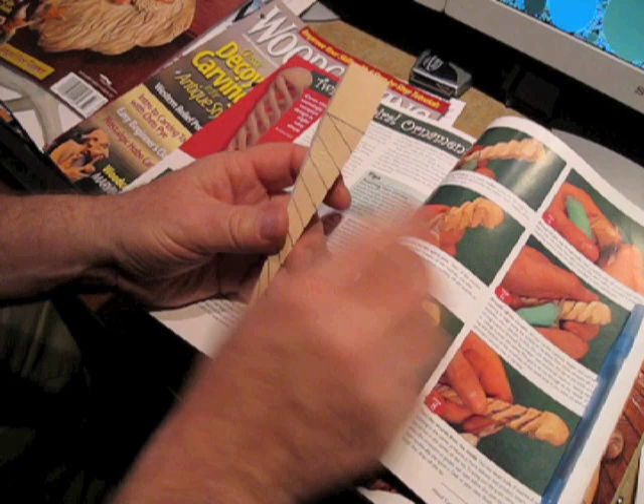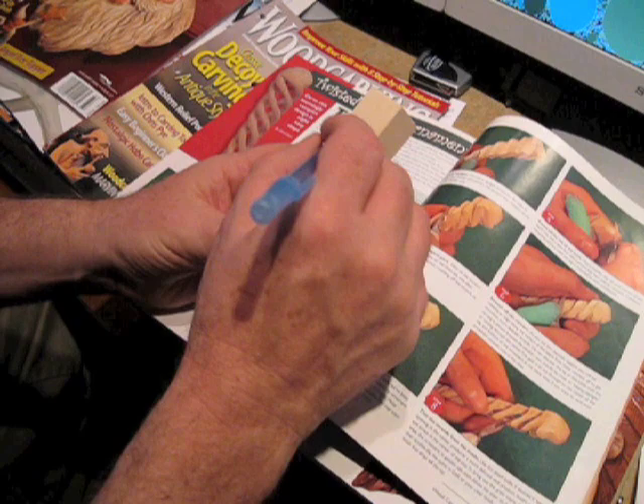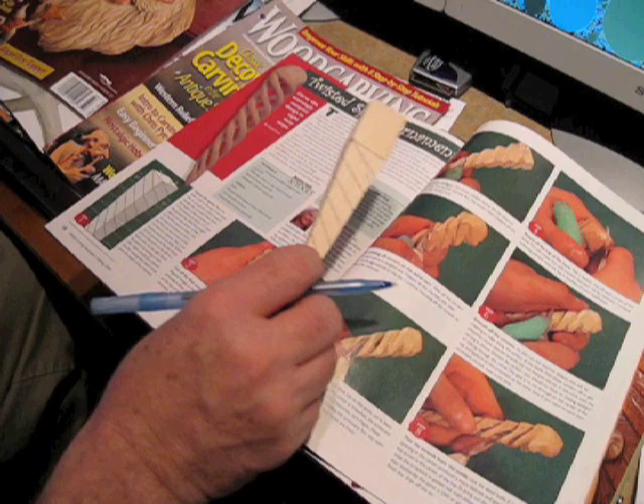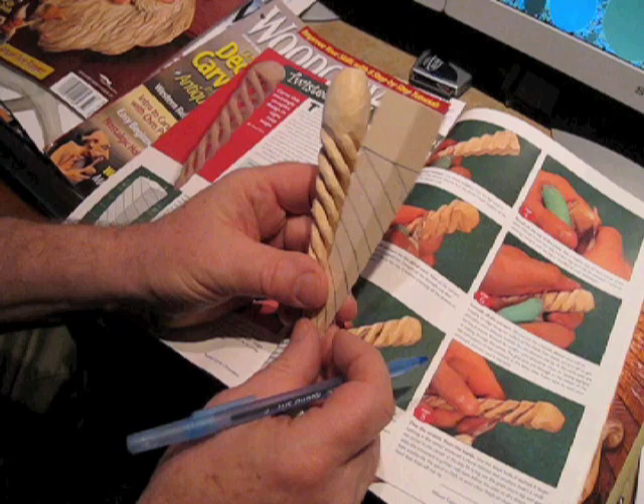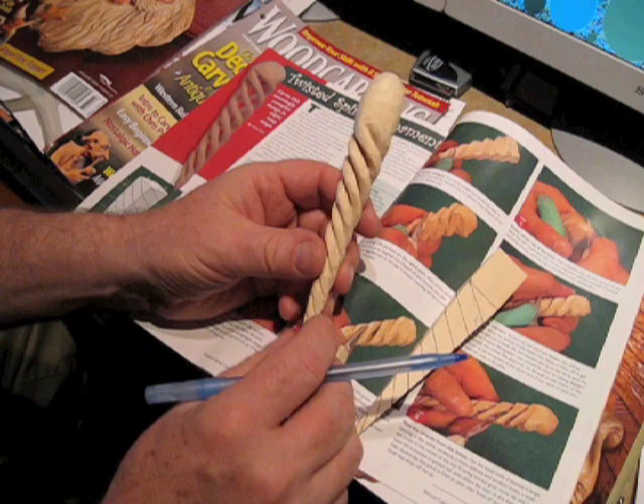In terms of carving it, you begin right here taking a chip out — a chip out of here and a chip out of here — then you connect these and do this all the way, keeping going deeper and deeper. Eventually you begin rounding off these corners a little bit, and you'll end up with one — here's one I finished. If you continue to carve, you'll go through and it'll actually be kind of see-through in there.